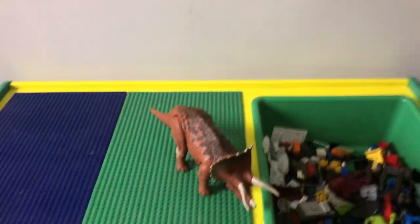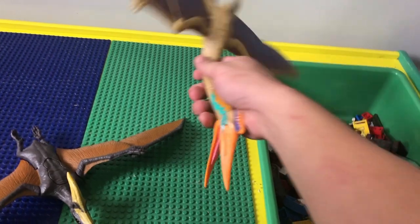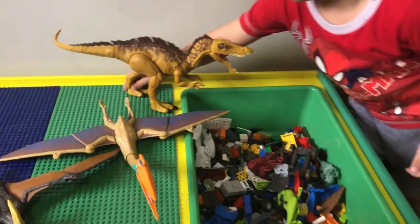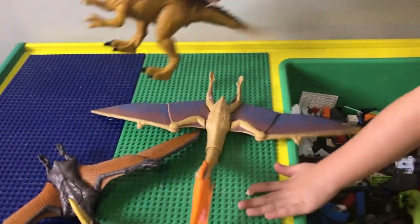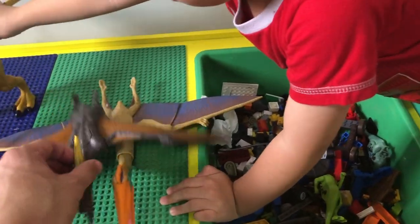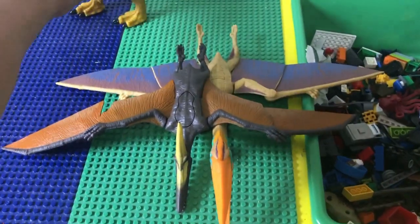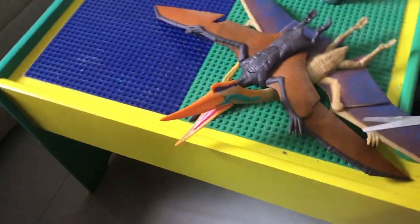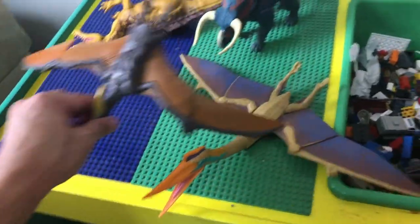It's almost the same as the Pteranodon that Ty is holding. Let's make a comparison — show them, Ty. Looking at both, the Quetzalcoatlus is actually bigger than the Pteranodon. It's a huge wing dinosaur, part of the pterosaurs family.